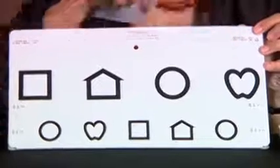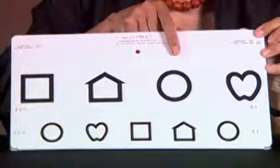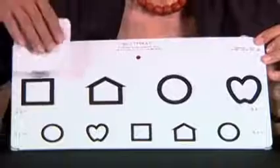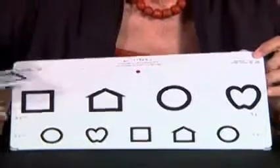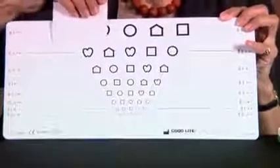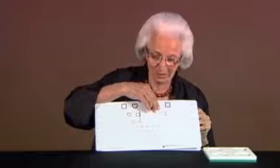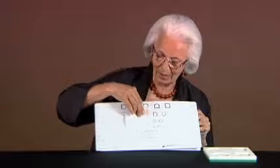During testing, we ask the child what is the first picture on each line, going quickly down so that we come very quickly to the threshold level where the child makes an error. Then we go up one line and ask the child to read all of those symbols. If the child gets at least three out of five correct, we try whether the child can focus carefully on the lower lines and perhaps get even three out of five correct, or at least one or two, so that we know we are very close to the child's threshold. It is a quick way of bringing the child to a threshold level.